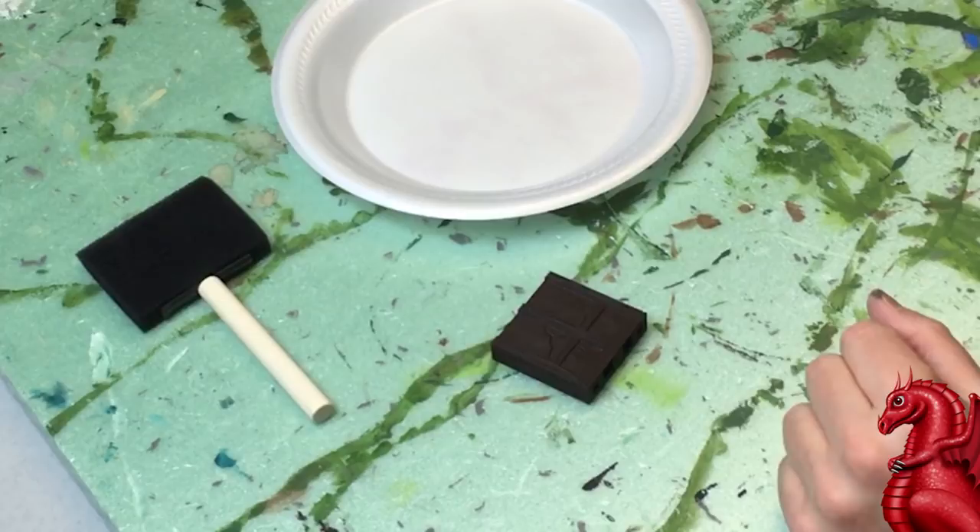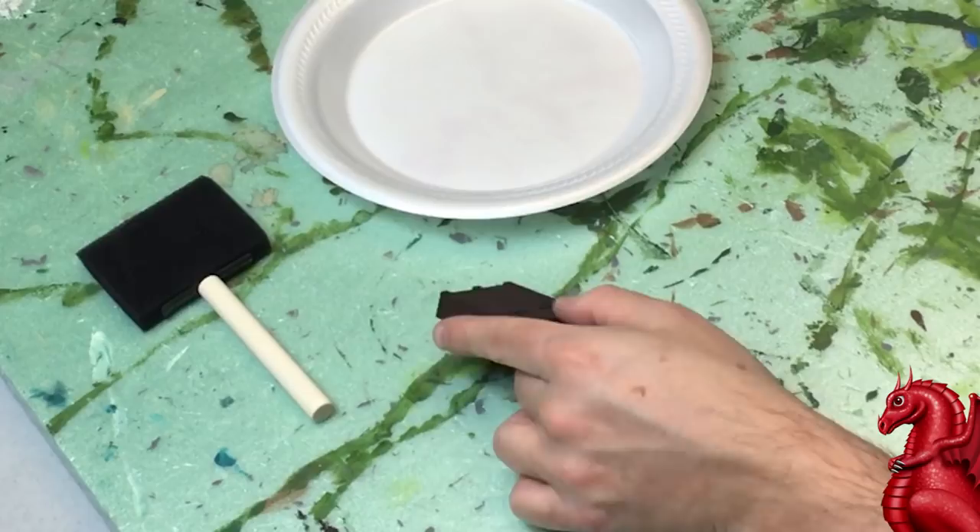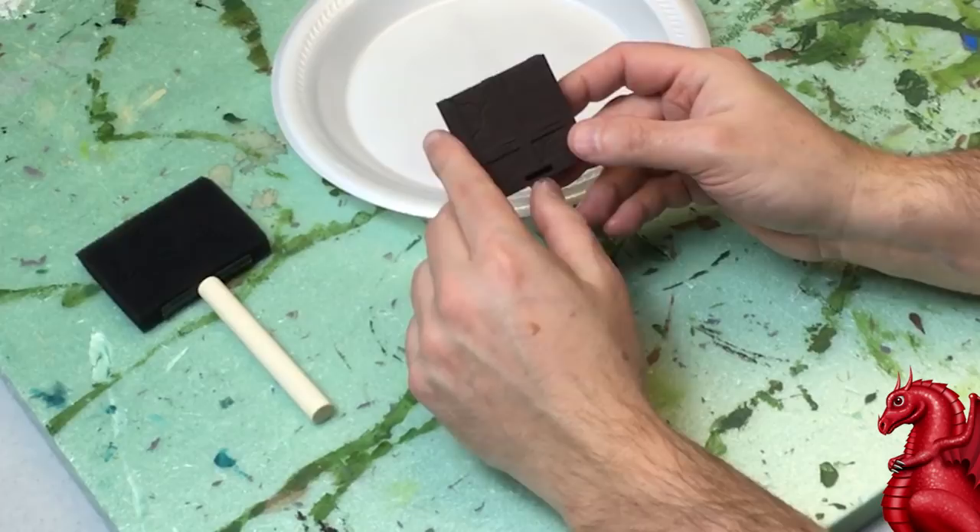You can either prime your piece flat gray and then paint all of the woodwork with a burnt umber, or in my case I cheated and got Rust-Oleum camouflage colors — they've got a nice flat dark brown that I just use over my primer coat to quicken things up a little bit, coating all of the woodwork.